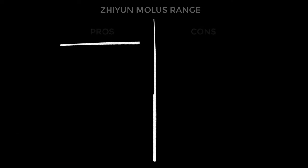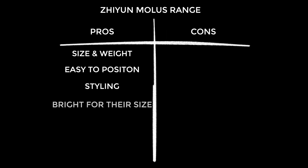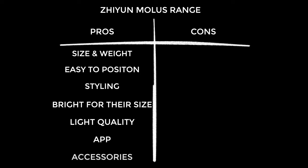On to pros and cons — pros first because I'm a glass-half-full kind of guy. They are small and light as advertised, making them discreet and easy to position. I find the styling incredible on both, but especially the G60. They are both surprisingly bright. Subjectively I really like the quality of light you get from them. I also like having control via the ZY Vega app — not something I'll use a great deal but nice to have. There are lots of good accessories, and yes you can adapt to Bowens mount though I'm not sure that's in the spirit of what these lights do.